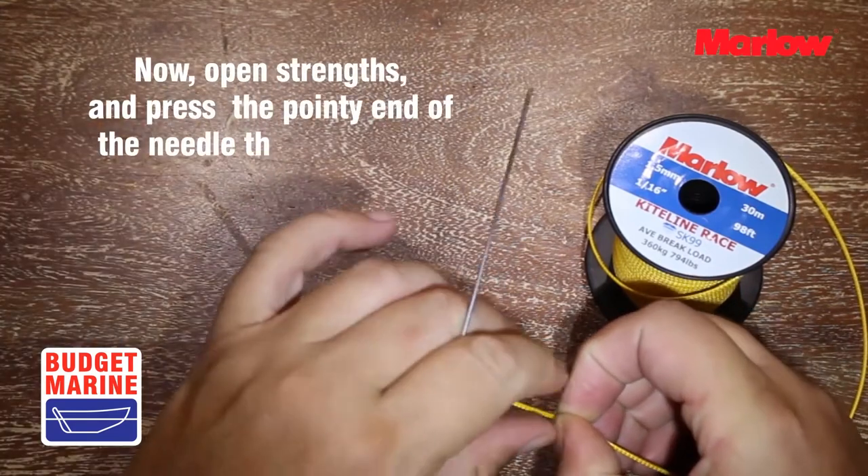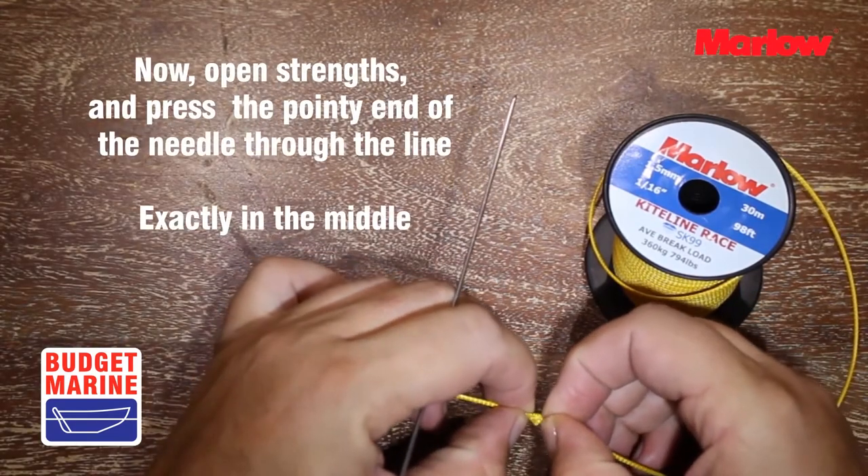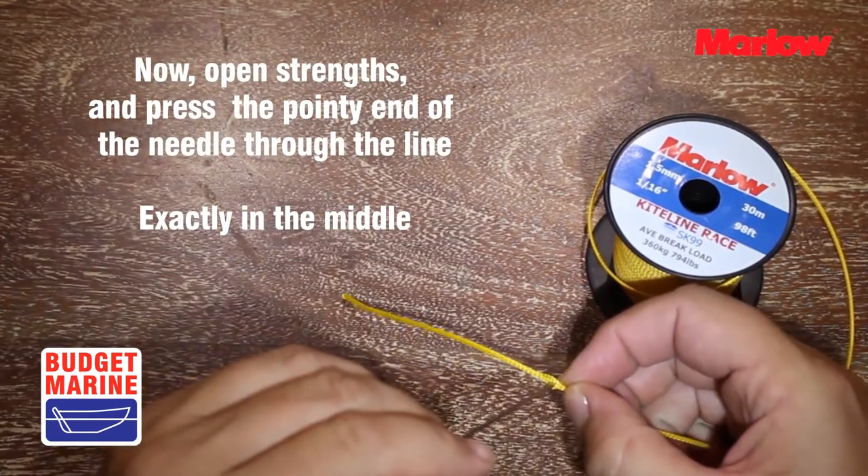Now open the strands and press the pointy end of the needle through the line, exactly in the middle.